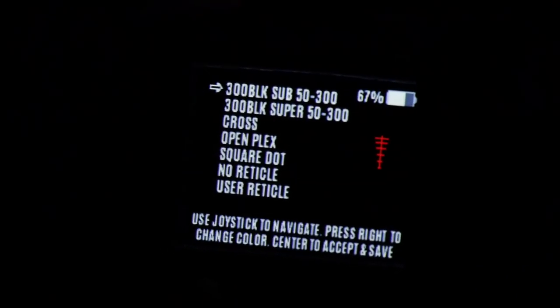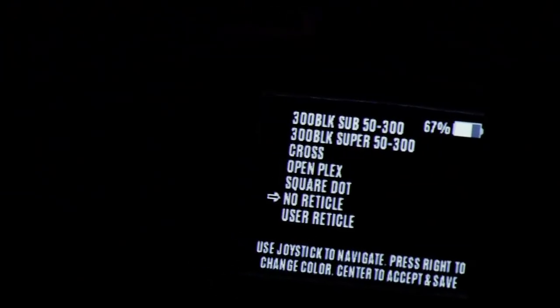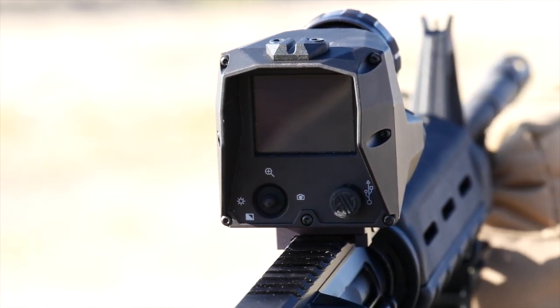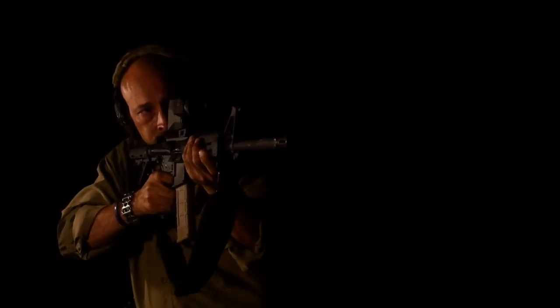The ECHO-1 comes with five pre-loaded aiming reticles as well as the ability to generate and load your own. It easily mounts on your rifle using a standard Picatinny mil-standard 1913 rail and can be removed and reattached without losing zero. The true one-time viewing and two-time digital zoom give you greater flexibility for up close encounters or reaching out to engage targets at distance.